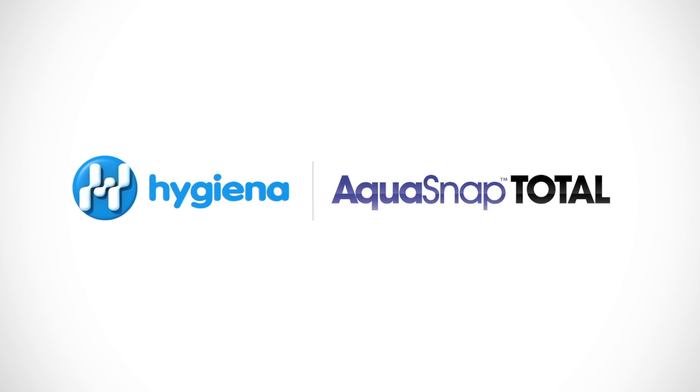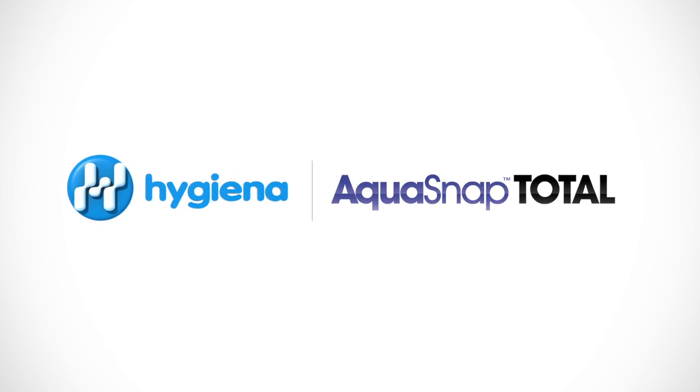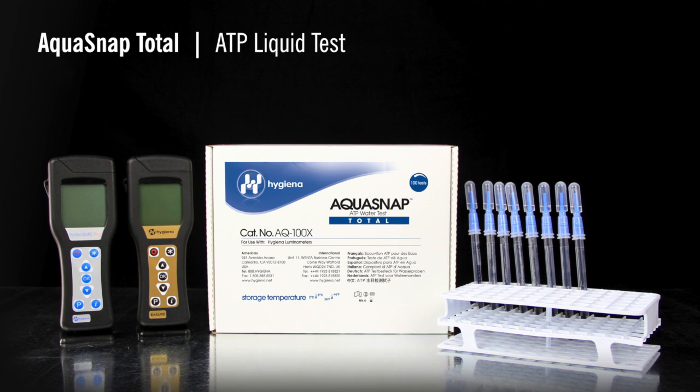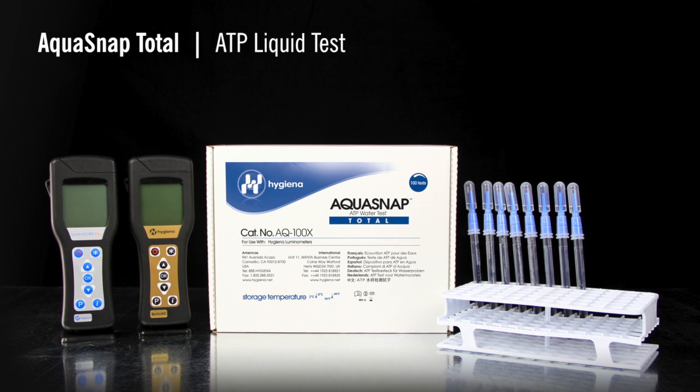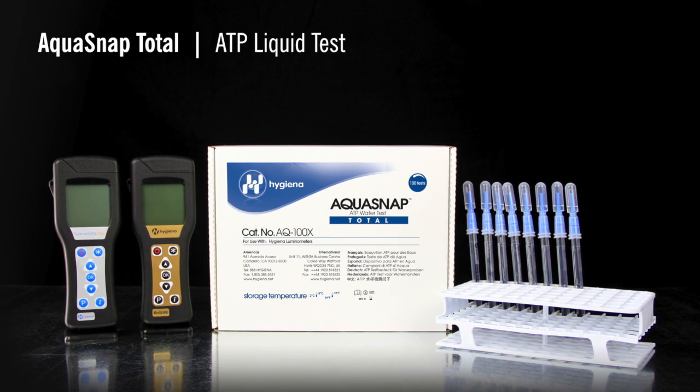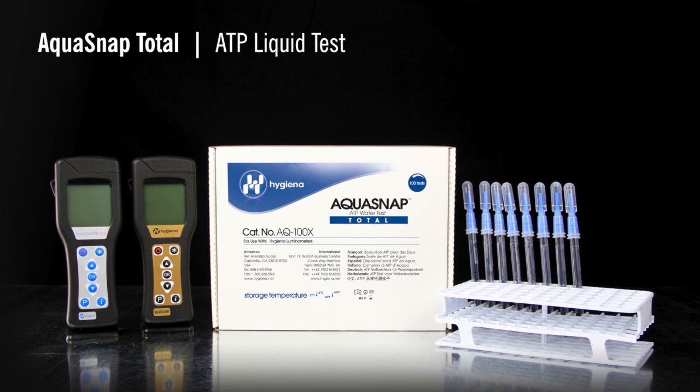This instructional video will demonstrate the proper use of Aquasnap, Hygiena's ATP test for water samples. Aquasnap detects both organic and microbial contamination. It is often used as a tool for the management of water systems, such as cooling towers or clean-in-place systems.